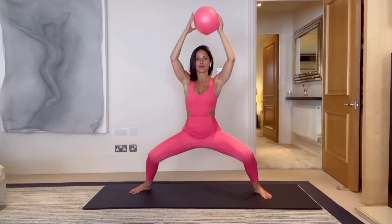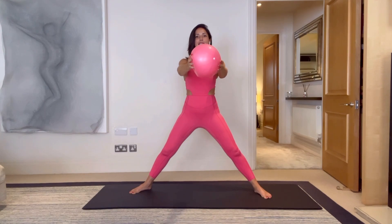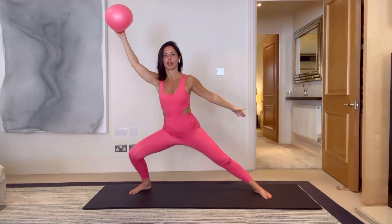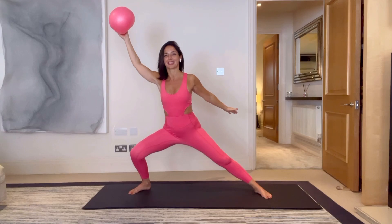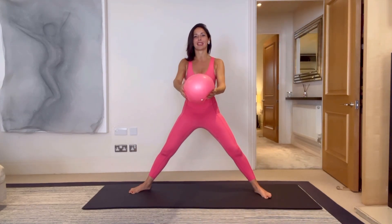Last one — up and over. Stay down. We're going to reach the ball out to the right, bring it back in, stand, reach it out to the left, bring it back in. Just warming up the body, doing some nice mobility moves, getting ready for the next 15 minutes. Last one, bring it back in.